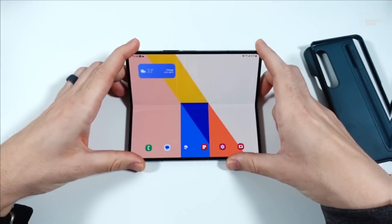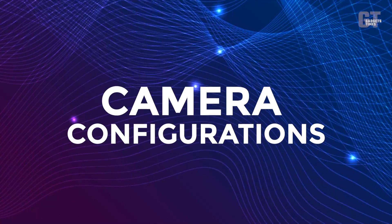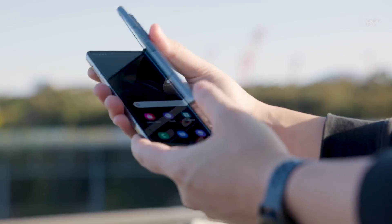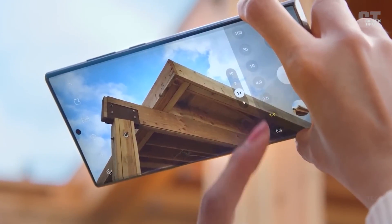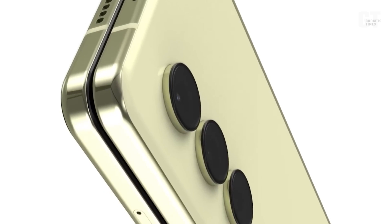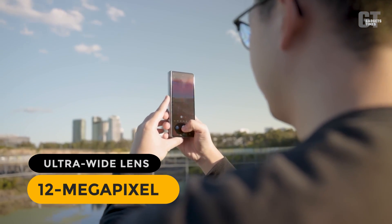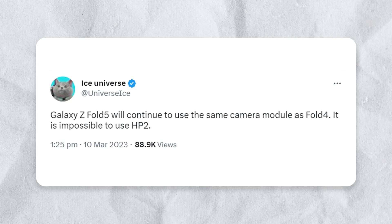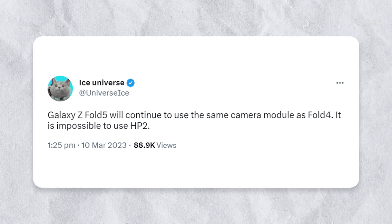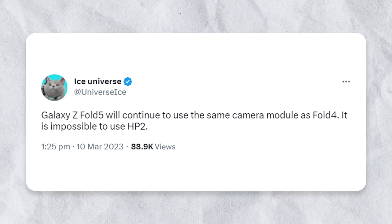Camera configurations: recent leaks suggest that the Z Fold 5 could feature a camera setup identical to the impressive configuration found on the Galaxy S23 Plus. This means we could expect a 50 megapixel main camera with OIS support, a 12 megapixel ultrawide lens, and a 10 megapixel telephoto camera with OIS and 3x optical zoom. This aligns with information from trusted tipsters like Chung and Ice Universe, who suggest the Z Fold 5 will continue using the same camera module as the Z Fold 4.